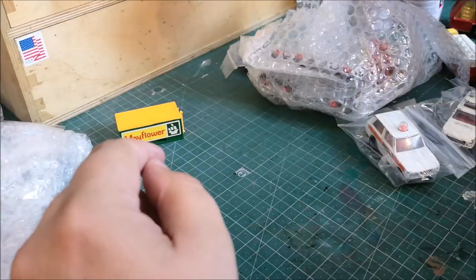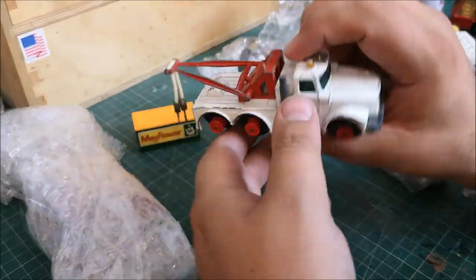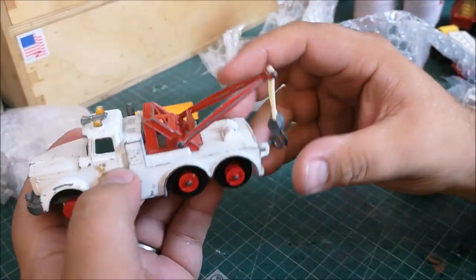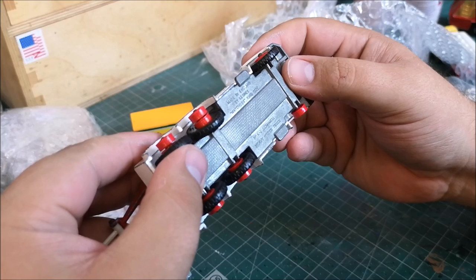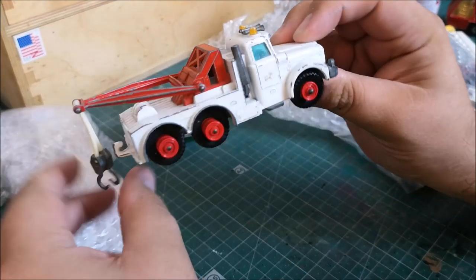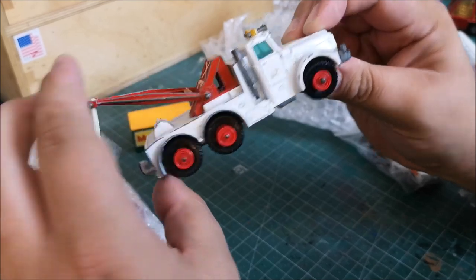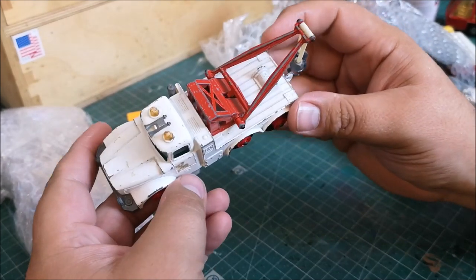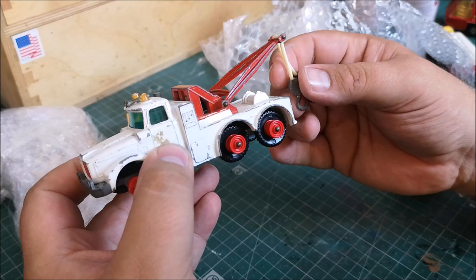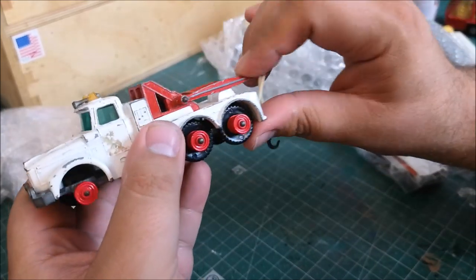I'm hoping to see something to put that container on within the remainder of this package. Look at this one — Matchbox King Size Number K2 Scammel Heavy Wreck Truck, missing a few tyres but super cool. That would look lovely with a fresh paint job. It screams of my mate Danny at Danny's Die Cast Disasters — he likes doing these bigger sizes, and I definitely want to have a go at one day.